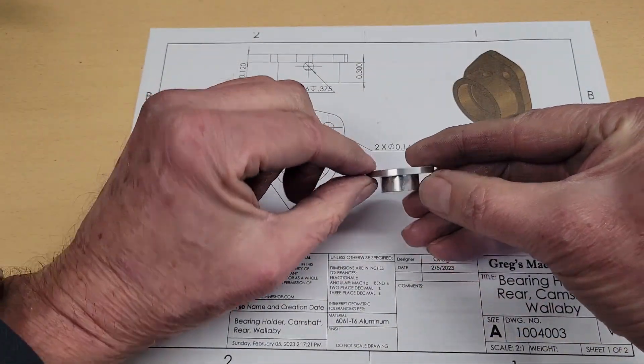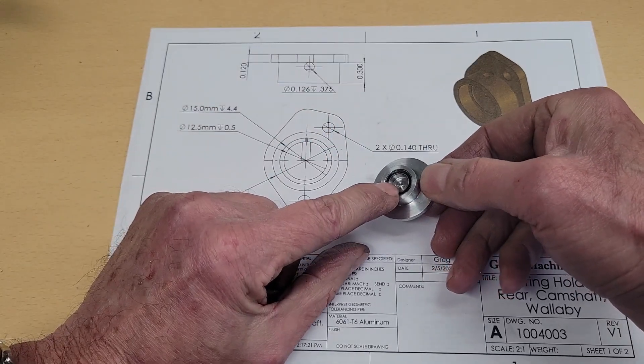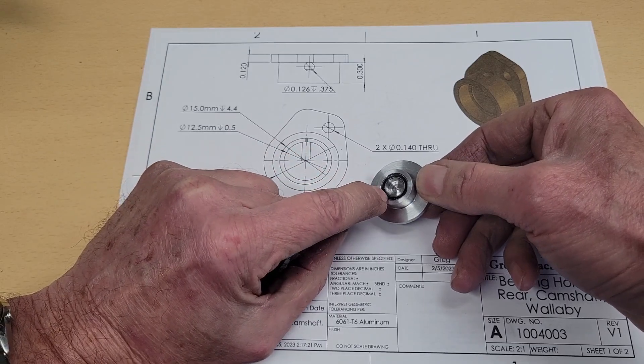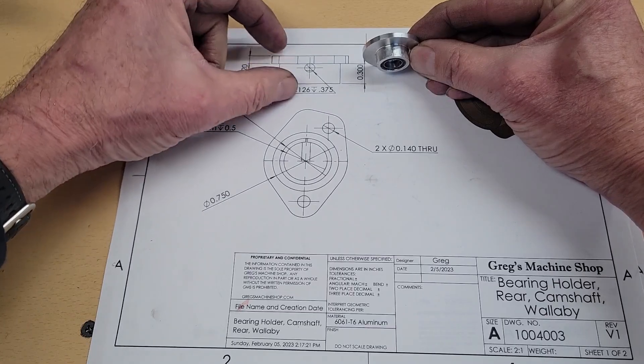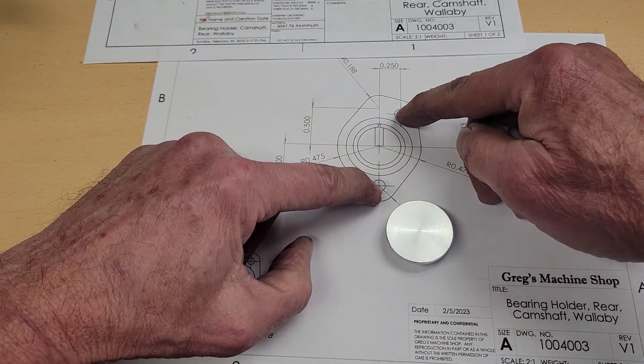Then I take several facing cuts to bring the thickness of the flange to the proper dimension. And this completes all of the machining work on the lathe. We have our bearing pocket, we have a clearance to free the inside race of the ball bearing, and the flange is at the proper thickness. Next we have to cut the outline of our flange and drill the two mounting holes.